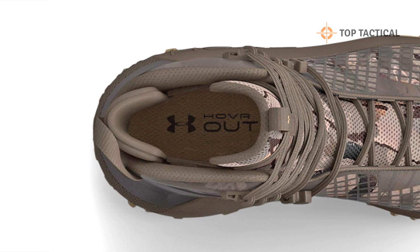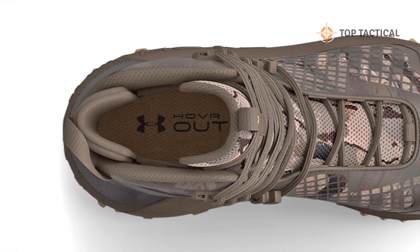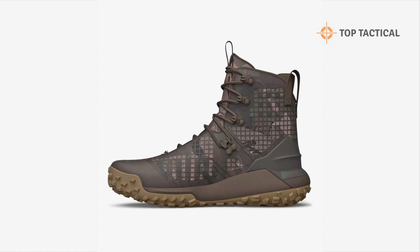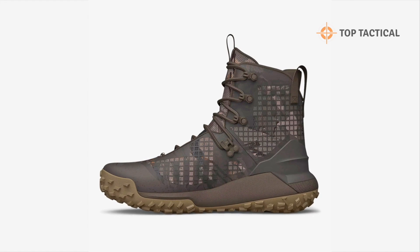The magic doesn't stop there. The responsive UA HOVR cushioning reduces impact, returns energy, and propels you forward with each step. And the high-traction rubber lug outsole offers grip on a variety of surfaces, making these boots versatile for all your outdoor escapades.